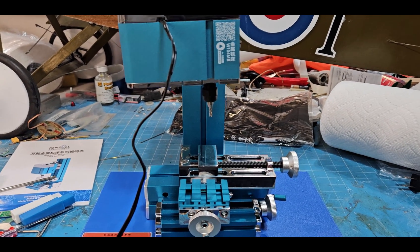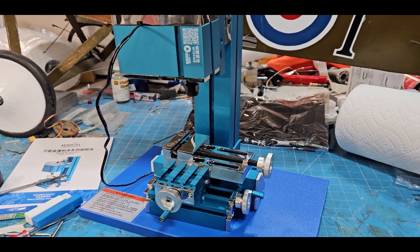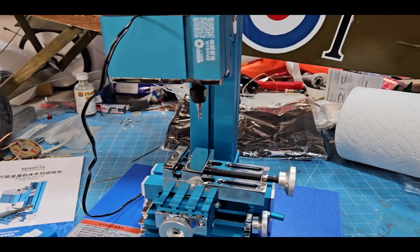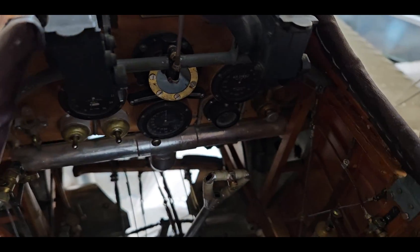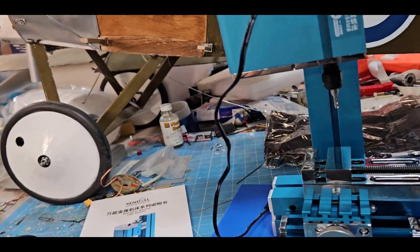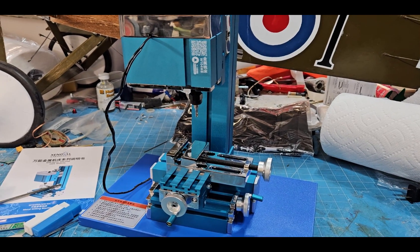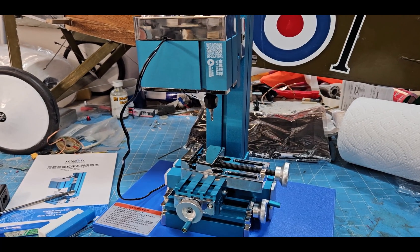Welcome back, mad modelers. It's been a while — been a little busy lately. I've been eyeballing these mini mills on Amazon, AliExpress, and eBay. They run about $200 to $250. Anybody who's been watching my Sopwith Camel build will have seen that I made custom parts on my bigger lathe and mill. Most modelers probably don't want that kind of expense or space, so I decided to buy one of these and do a review.